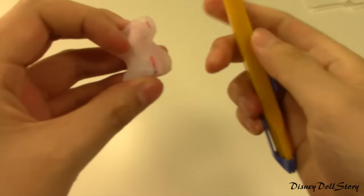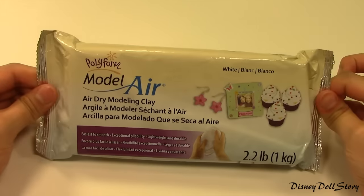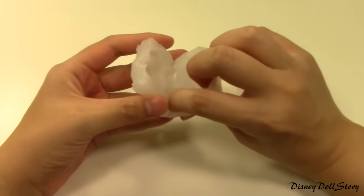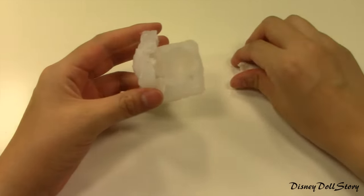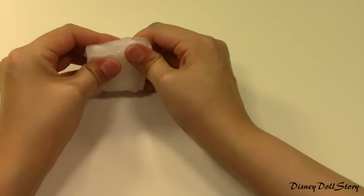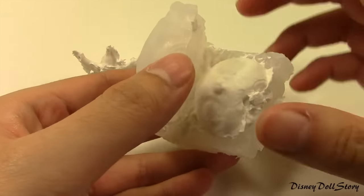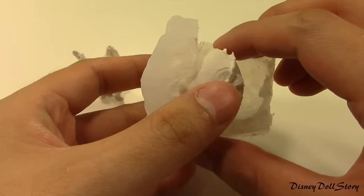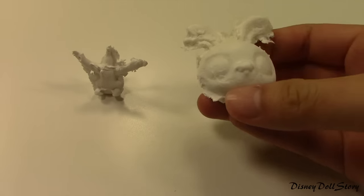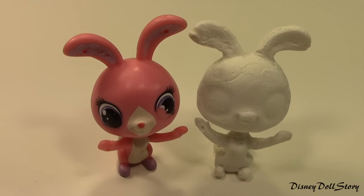Just be careful not to cut yourself. Next, get some clay — any clay. I'm using air dry modeling clay so I don't have to bake it afterward. Just stuff the mold with clay and press it hard. Get rid of excess clay and then let the clay dry. Once it's dried, it's going to look something like this. Take it out of the mold, and then we are going to have to cut out all the excess clay. Using an exacto knife, I shaved off the excess clay, and this is how the toy looks afterward.